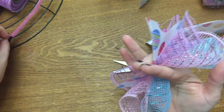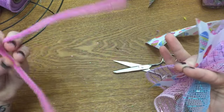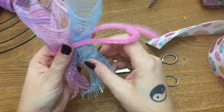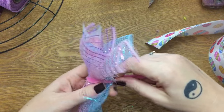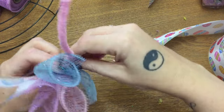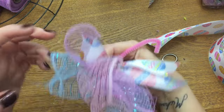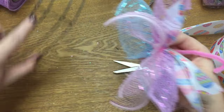Now take your ribbon and cram that in there too — this is going to make our bundle. Take your pipe cleaner, find the halfway mark (it doesn't have to be perfect), and make a little bundle just like that. You want your mesh edges to sort of line up so they're fairly even, then give your pipe cleaner a couple of good twists and you've made a little bundle.